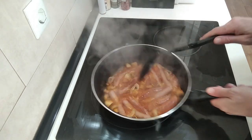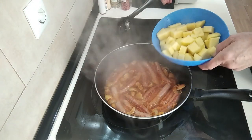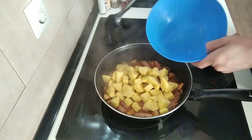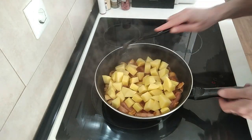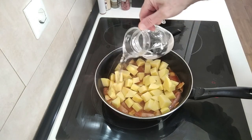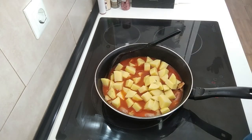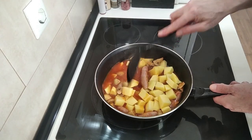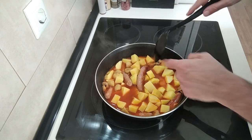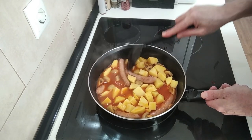The next step will be to add the potatoes in, and I just want to cover them with some water — about 250 ml of water today. It all depends on the pot size that you have. So that should do it.